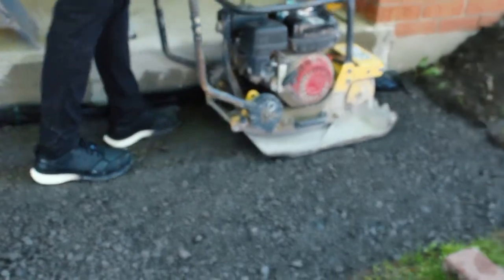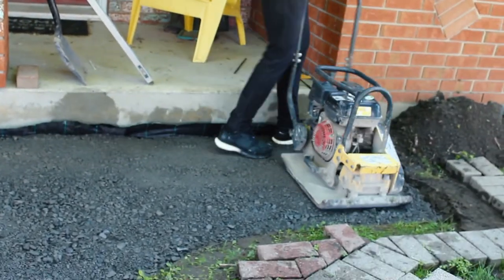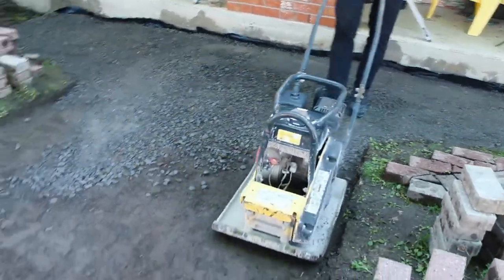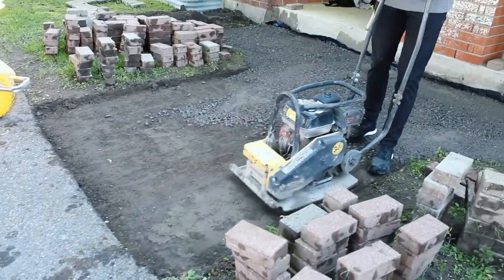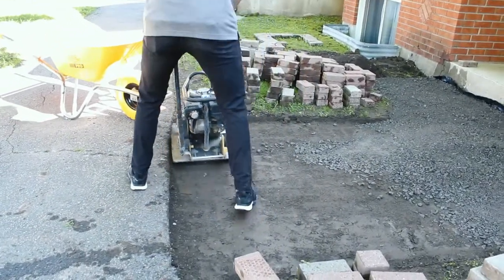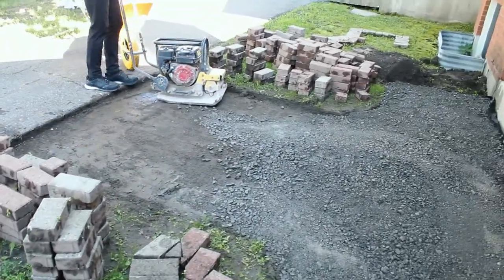I recommend for a small project like this, we usually go over it three times with a compactor. If you're on a more important project, you can get testers that ensure you're compact. You can run your tamper over a million times if you want, but there comes a point of diminishing returns. This project here, against the asphalt, there was almost no sinking, so we barely added any material and didn't really put a lot of effort into tamping there because there wasn't really anything to compact — it had already been settled for 30, 40 years.